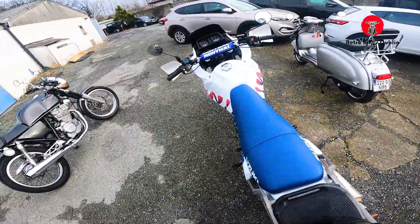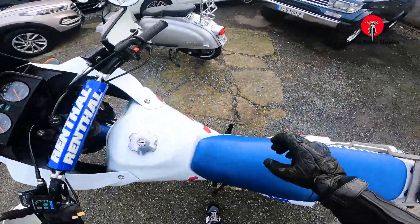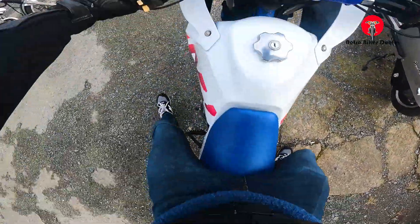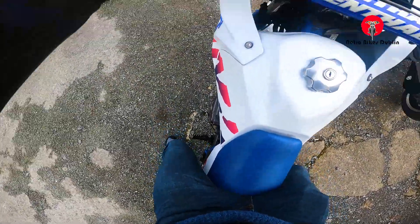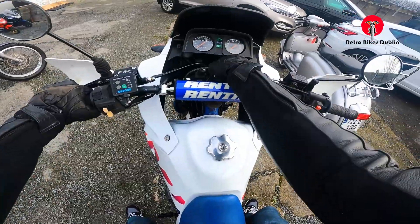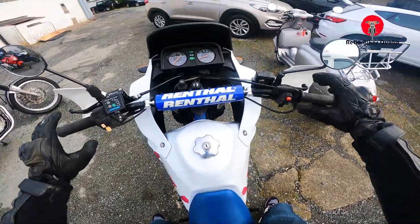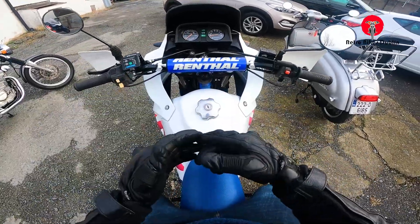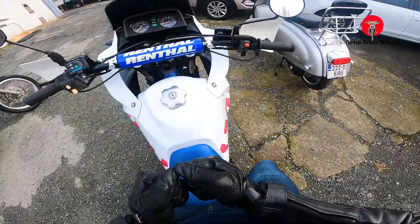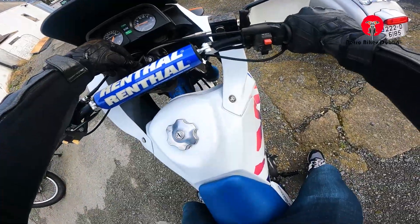Okay, we're on to the Suzuki DR650. Let me make sure I'm recording — and I am. Electric start on this bike, which is just the best. If you've ever had a big single that's not electric start, then you know why. Turn on the bike — it's just ignition on and press start. How easy is that? I might want to put on a bit of choke.